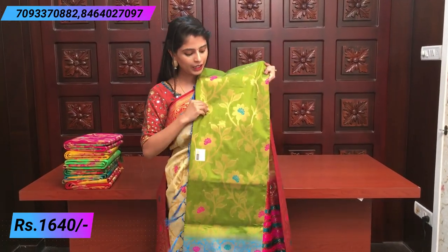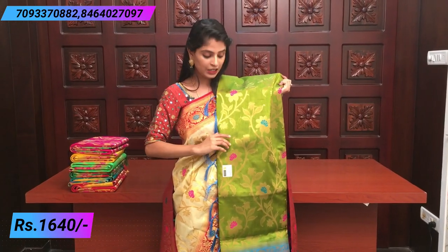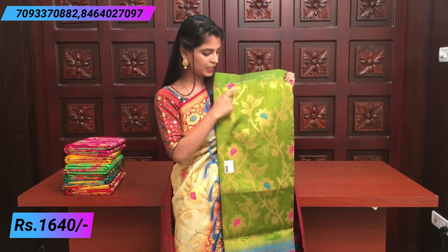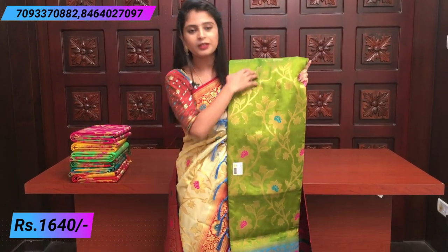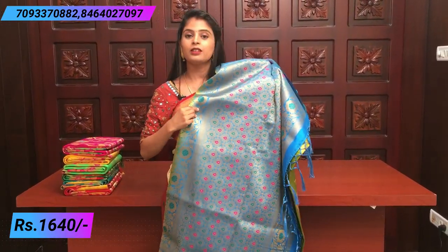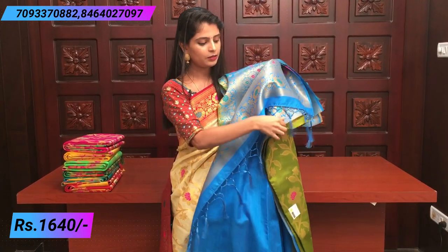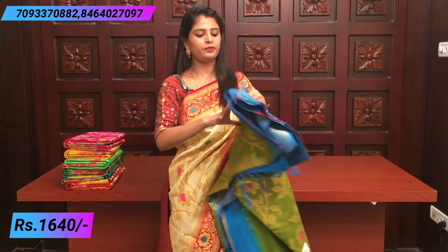So the next color is mehendi green and blue — a very, very pretty color combination, a classy mehendi color. It is set out in creeper style, same color combination with pink and teal color. Blue color rich pallu — a very rich pallu actually — and blue color gold will elevate. Blouse is a blue plain blouse.